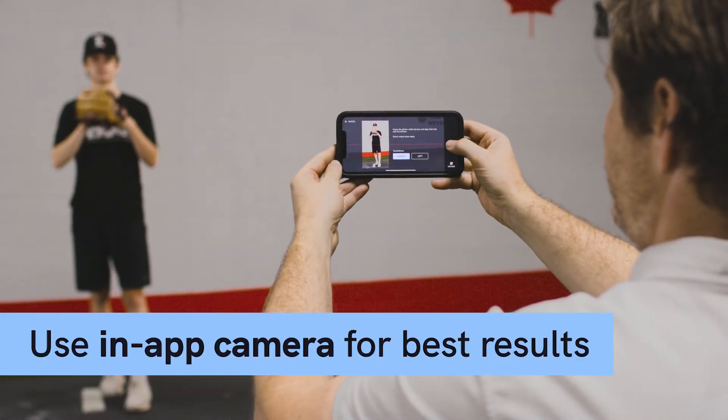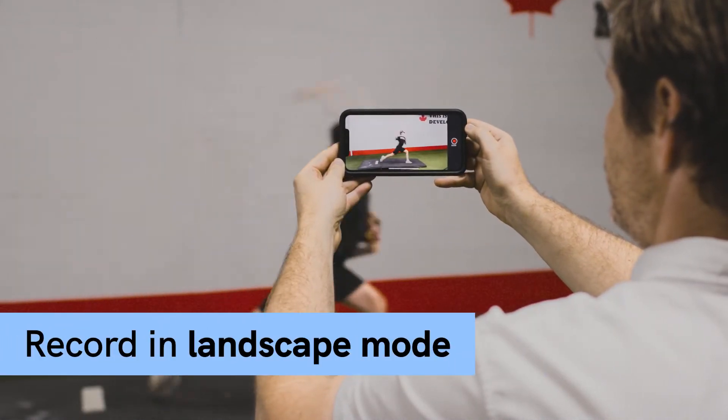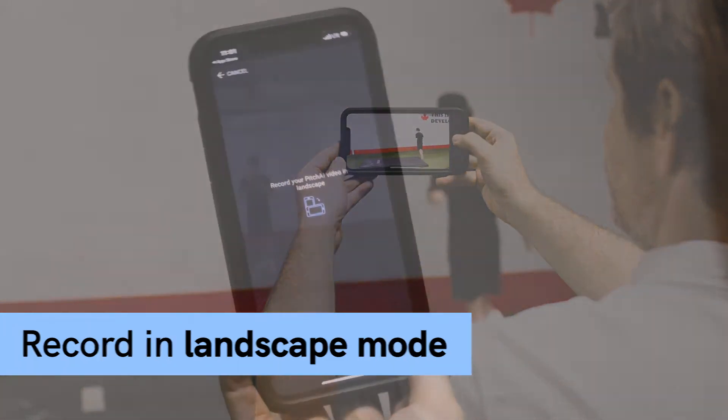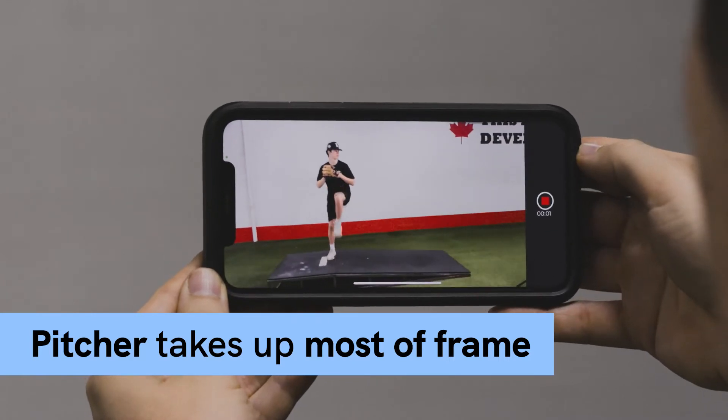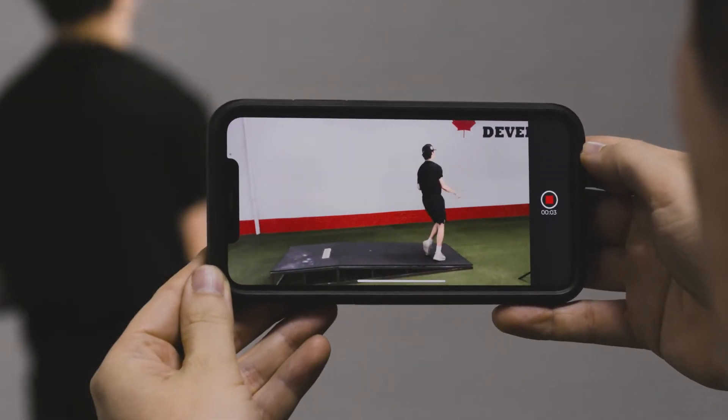Choose a well-lit area. Use a fellow player or coach to record in landscape mode. Make sure the pitcher takes up most of the frame — head near the top, feet at the bottom. Allow enough space for them to stride and stay within the frame.